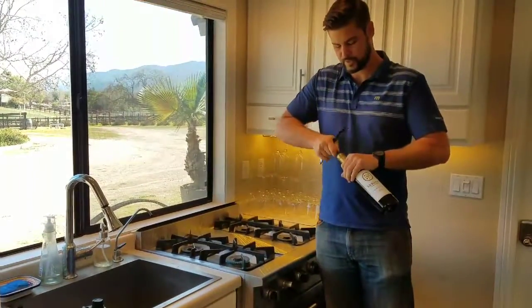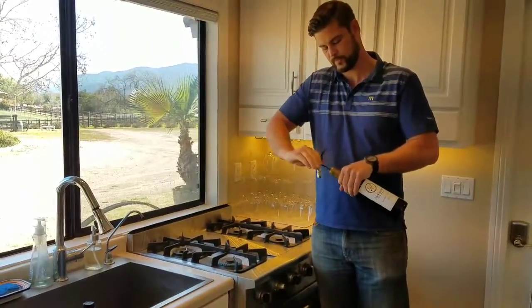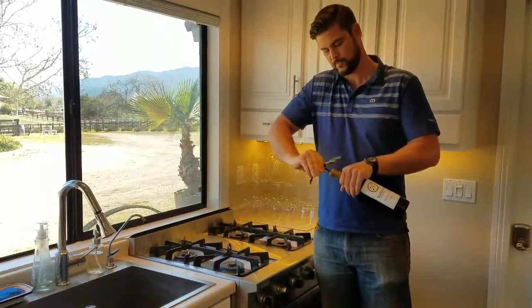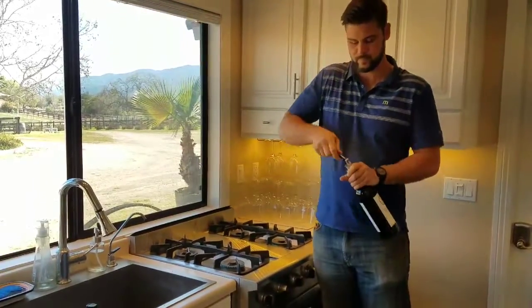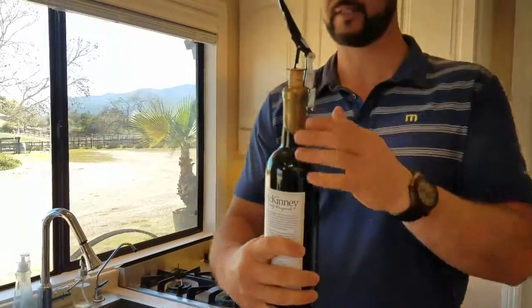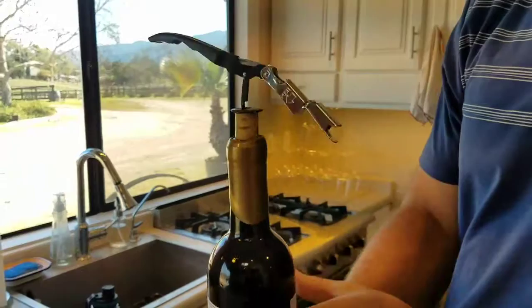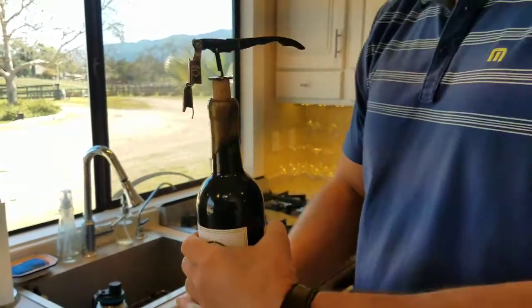Now I go in with my wine key straight in — and boom, just like that we have successfully removed all in one piece this wax, and that really couldn't have been any easier.